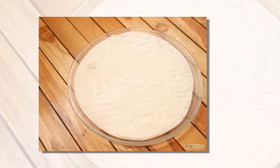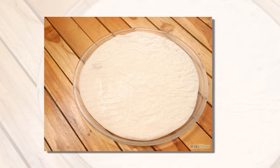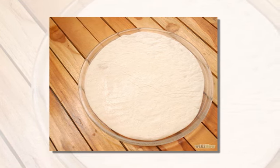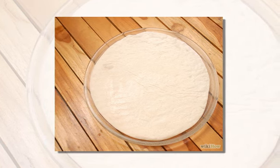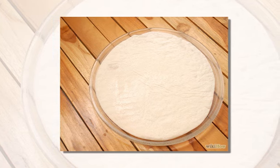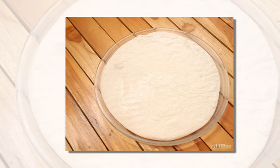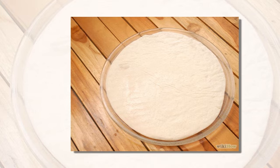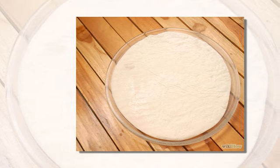Roll the dough and place it on the pizza pan. Spray the pan if it's non-stick — this will prevent it from sticking. Make sure to spread it out into a circle; the size depends on the size of your pizza. A rolling pin will help you make the dough even. Roll the edges of the dough slightly to create the crust.